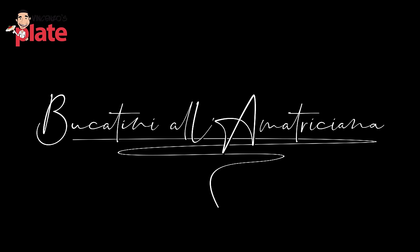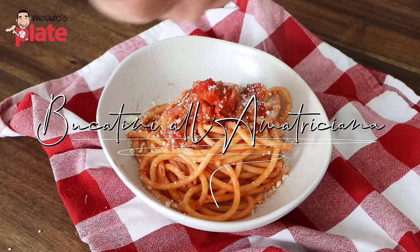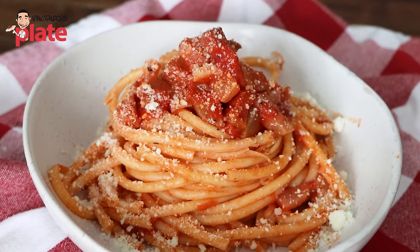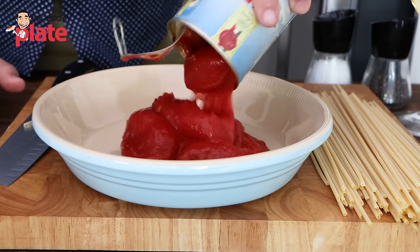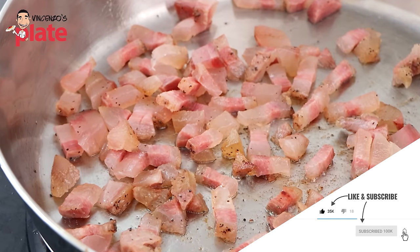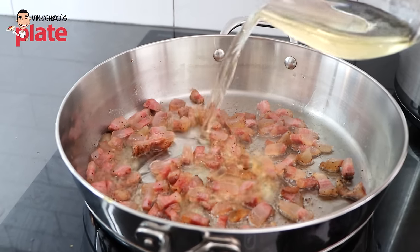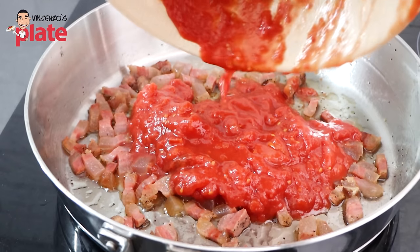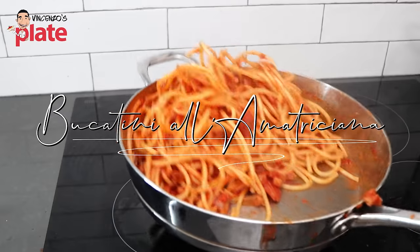It's Amatriciana time! Bucatini all'Ammatriciana. Today I'm taking you to Rome. This pasta originated from the region of Lazio, from the town of Amatrice. But the Romans, the city of Rome, took the credit, so this is now a Roman dish. When you go to Rome, make sure you try it. And if you don't want to go to Rome, we bring Rome into your belly. Enjoy Bucatini all'Ammatriciana.